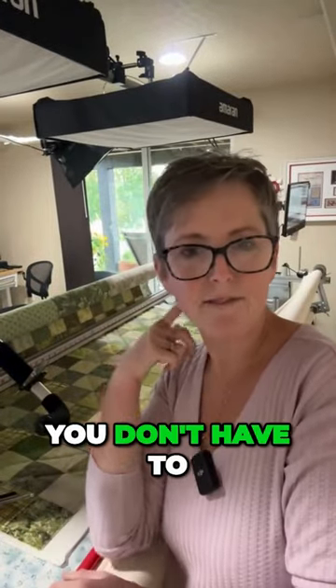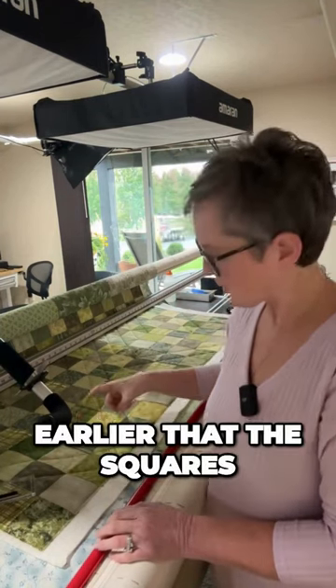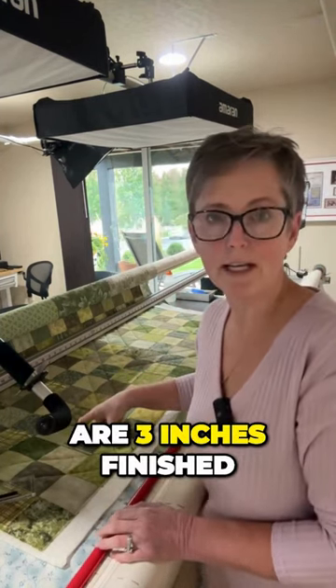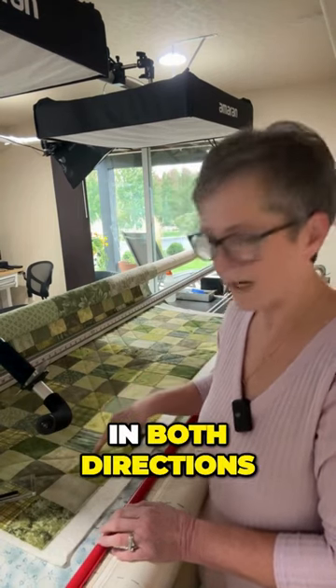It is so fun just because you don't have to do any kind of marking at all, and it's such a regular looking quilting when you're done. The squares are three inches finished, so I'm going from point to point in both directions.